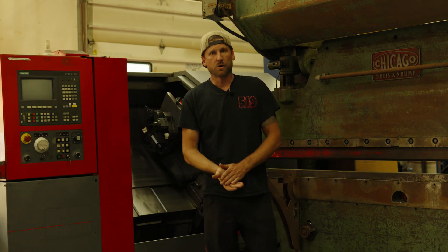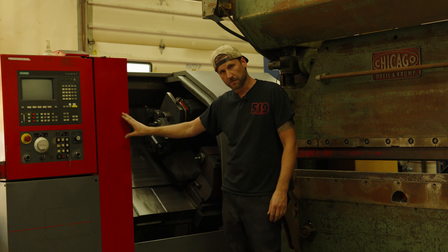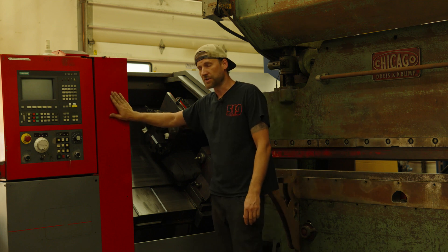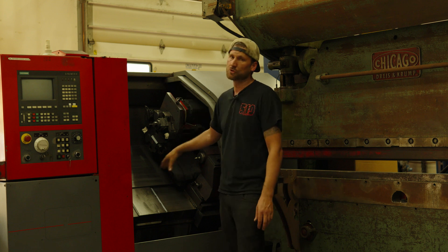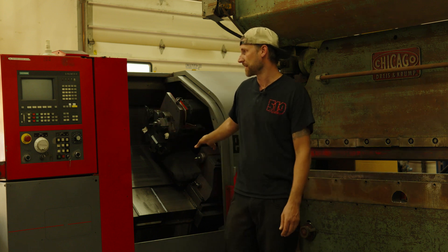I'm going to give you a quick rundown on Emco specifically — this is going to be about the startup of this machine and the startup procedure. I'll show you the live tool working and how cool that is. If it's something you've never seen before, it's pretty awesome.